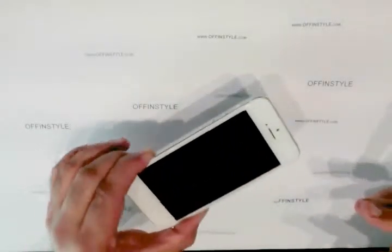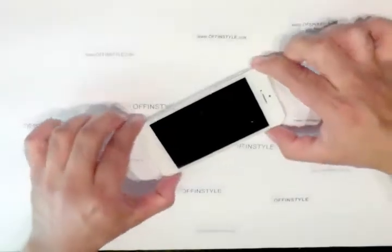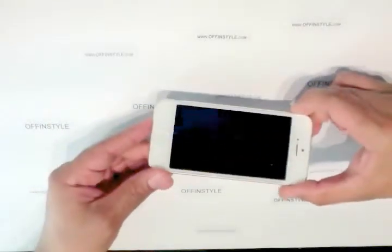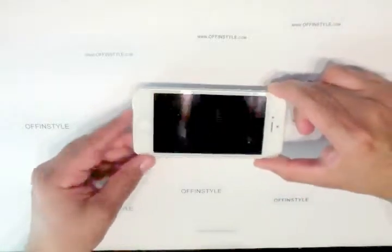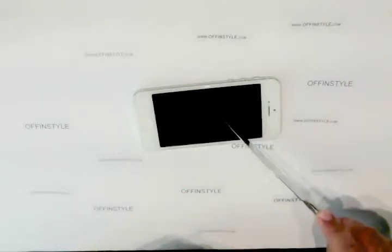Good day everyone. Today in this video I'm going to show you how to remove your old tempered glass. I've had this one for the past year and, as you can see, it's taken up a little bit of a beating. It's actually protecting my LCD. These things are great to prevent your LCD from getting smashed.